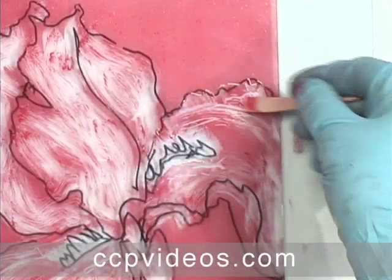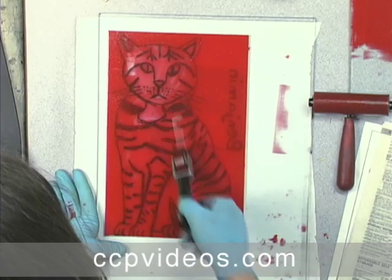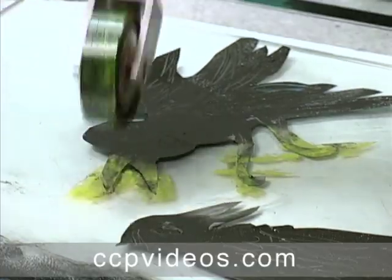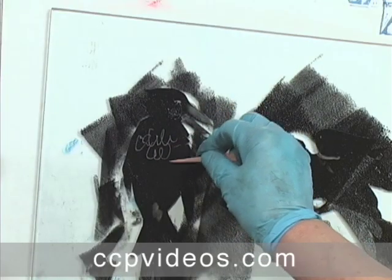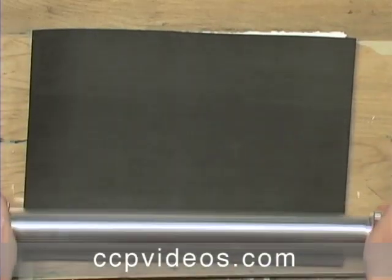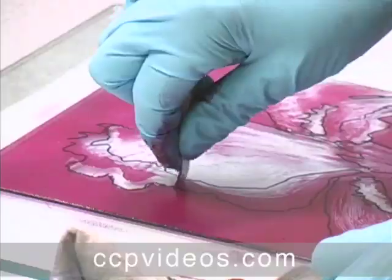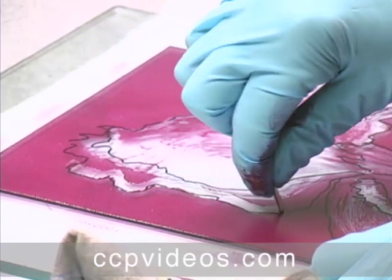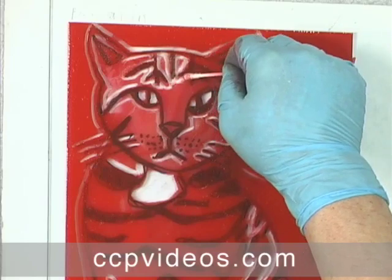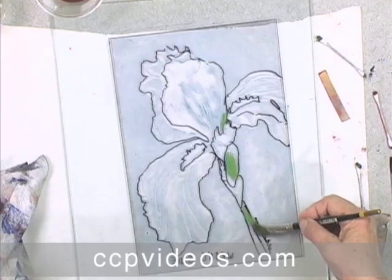Discover the spontaneity and creative freedom of Monotype with expert printmakers Julia and Gail Ayres. Hand printing at home is possible with the clean and simple methods you'll learn from this mother-daughter team. Their creative process encourages experimentation and imagination. You'll make artistic discoveries throughout the workshop as you create painterly prints with everything from brushes and brayers to Q-tips and fingertips. Julia and Gail combine bold inks in three-color prints and paint free-form shapes directly onto the plate.